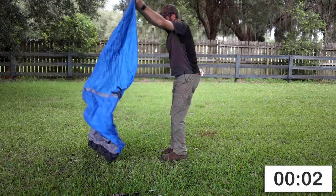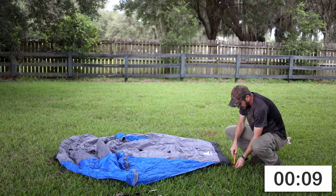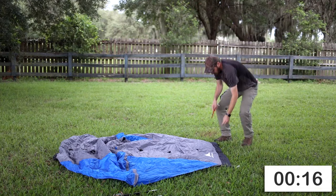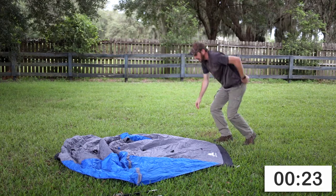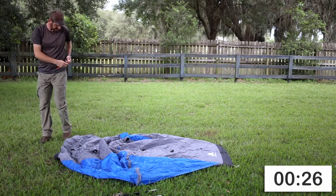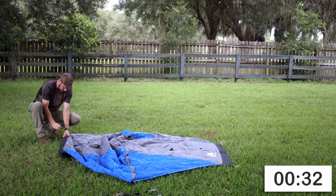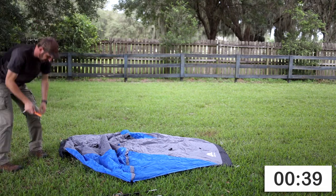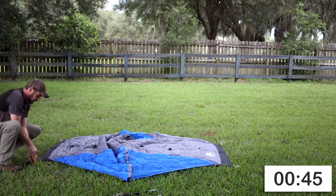Let me go ahead and show you how to set it up. The first thing I'm going to do is spread my tent out and stake out the four corners. One thing you need to be aware of is this is not a freestanding tent. You do need to have it staked out in order for the tent to function properly — it will just flop over if it's not staked out. So the first thing I do is get the four corners staked out as tightly as I can. I am using the replacement stakes — the orange, lighter ones — and I'm going to go ahead and stake everything out as tight as I can in this nice soft dirt.